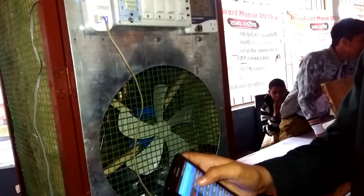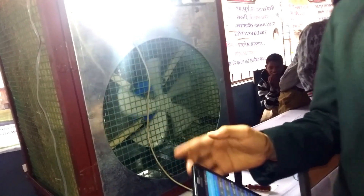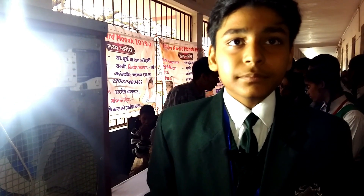Let me show you, sir, how it works. You can also set a timer, sir. I have set a timer for one minute. Now let's see what will happen after a minute. Till then, I am going to explain you further about my cooler.